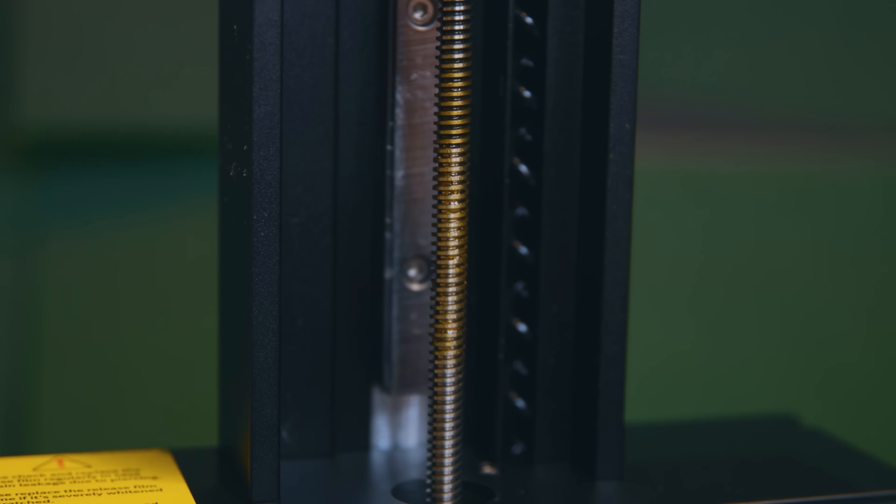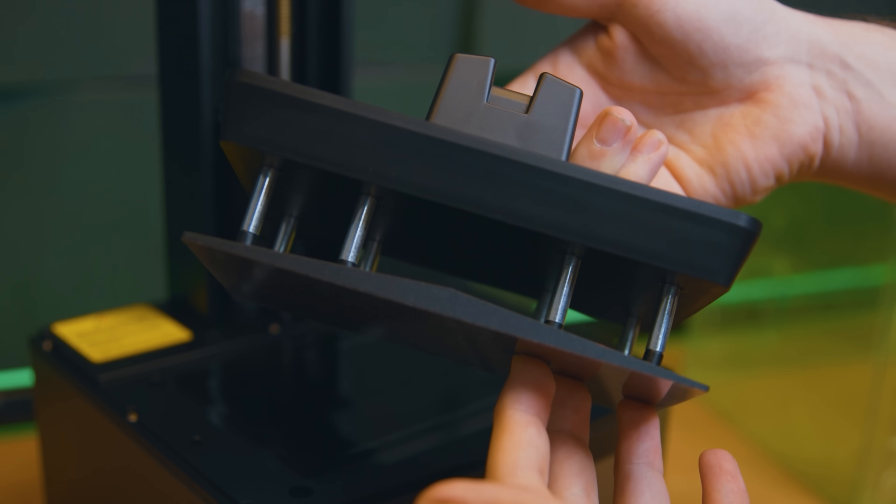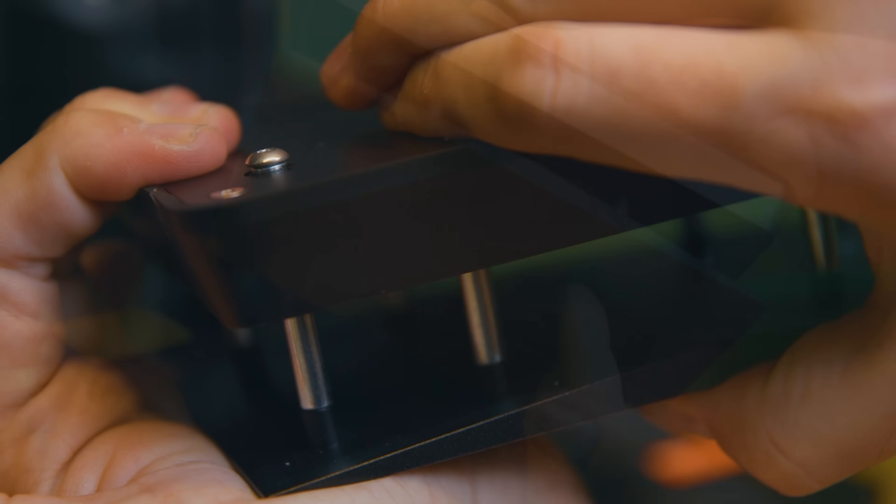Inside the machine you have a single linear rail and a lead screw — a basic affair, but it is a basic machine. I've seen no wobble issues so I'm completely fine with this.